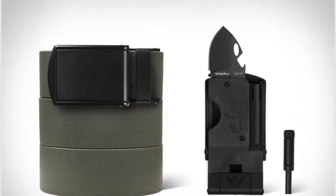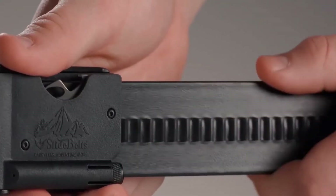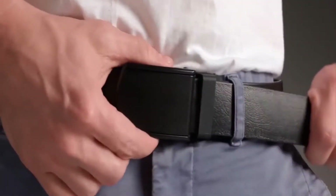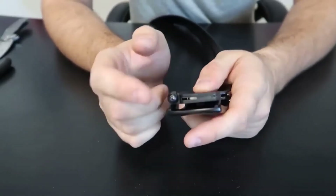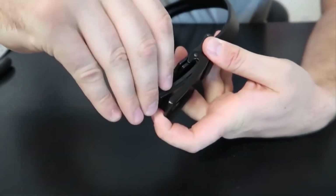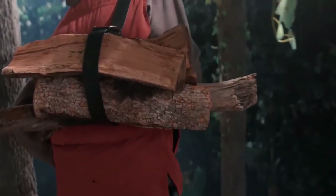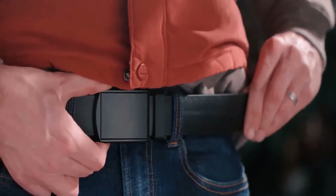Its buckle itself contains three potentially life-saving tools: a flashlight, a mini knife, and a fire starter. It can even be used as a bottle opener. Its blade comes with a safety line that keeps the knife locked all the time, ensuring that the knife is bared only when you want it to. As with any normal belt, you can easily adjust its length to your own comfort.